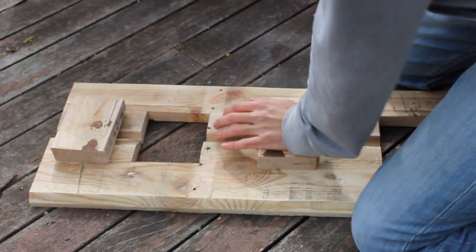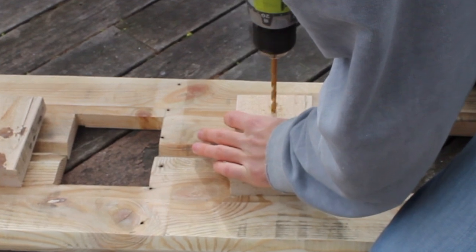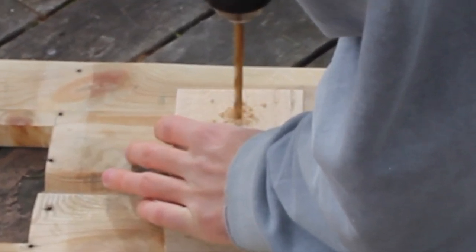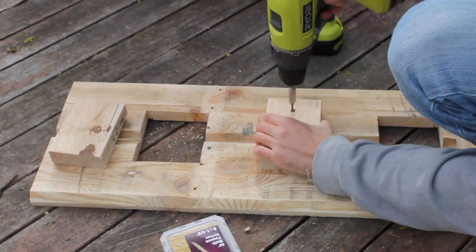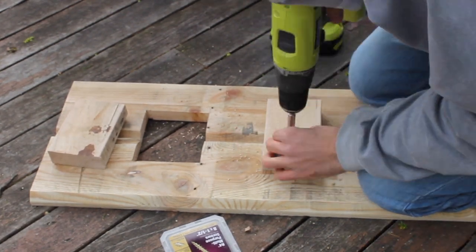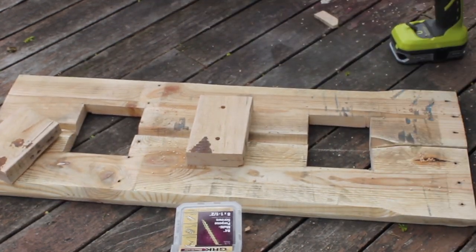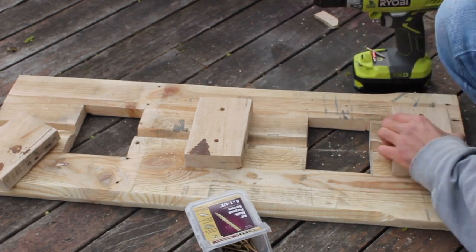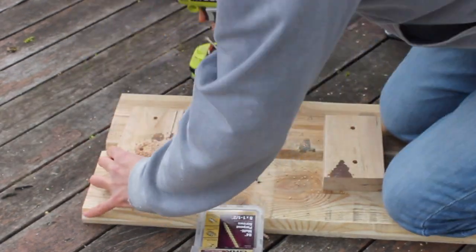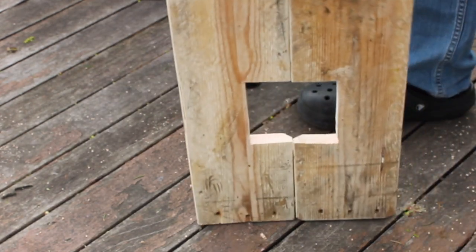Whoa — we'll be right back. We've got a wall!